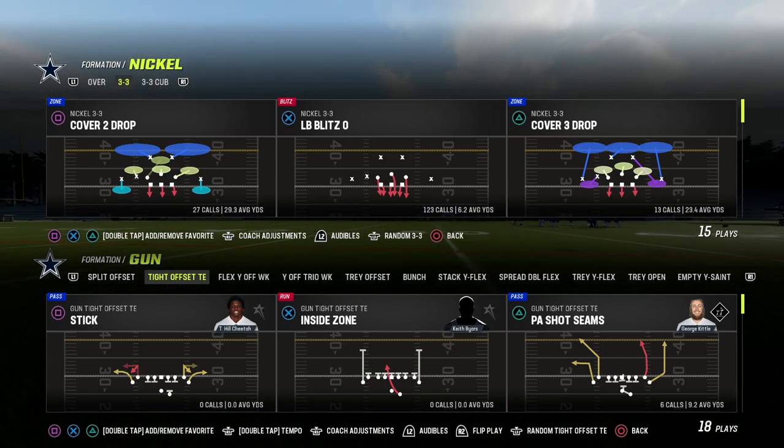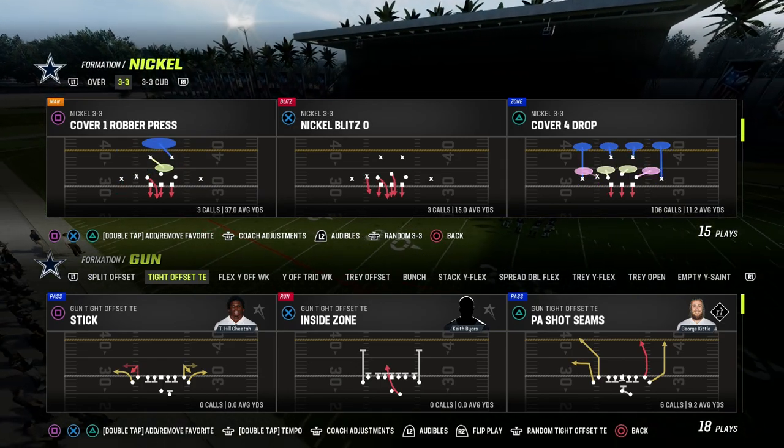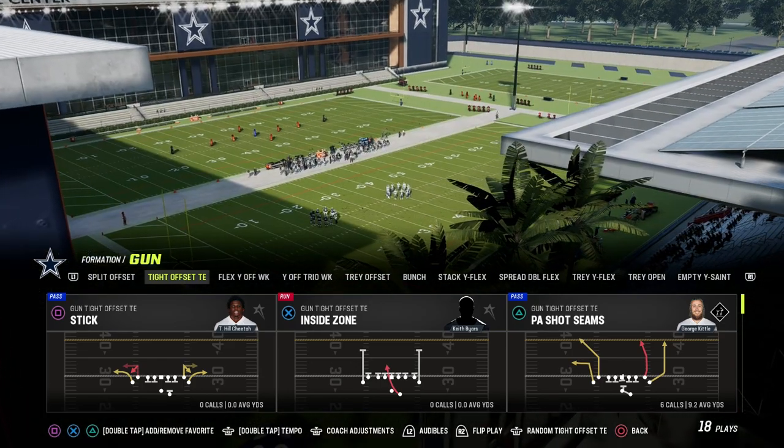In this video, I'm going to be sharing with you how to run the P8 Shot Seams play out of tight offset tight end, and how to utilize this to attack the seams in Madden 23.